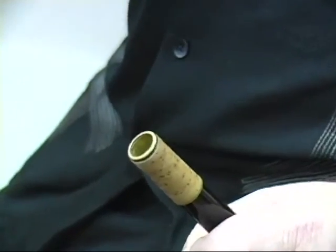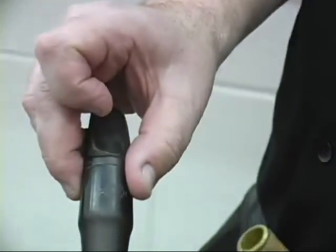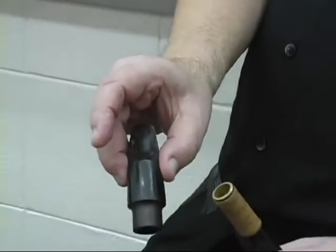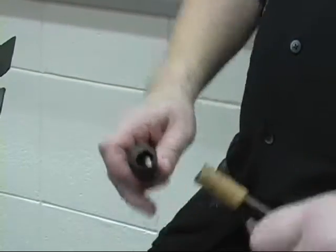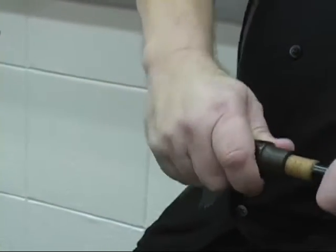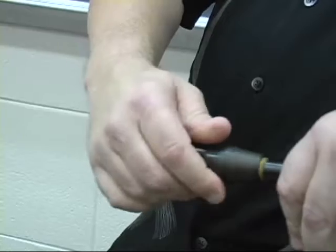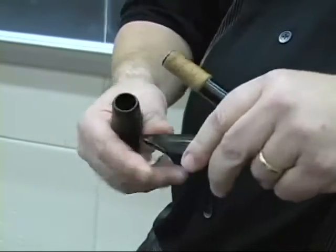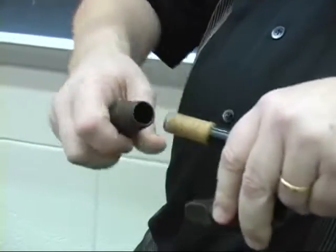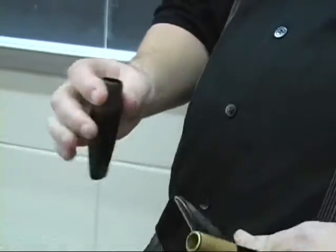Changing from one mouthpiece to another is very typical, especially if you use a Selmer Larry Teal or a C-Star mouthpiece for your classical playing and something like the Meyer for your jazz playing. The shank of the Meyer is much smaller than the Teal. The Meyer ends up compressing the cork so that when you put on the Teal, it's a loose fit — because this is a little bit bigger than that. So the Meyer compresses the cork and you don't get a good seal at all with your classical mouthpiece.